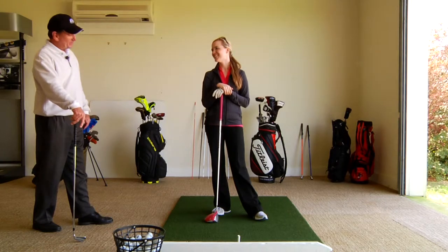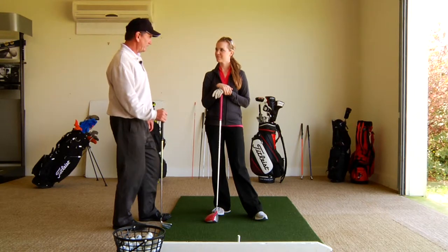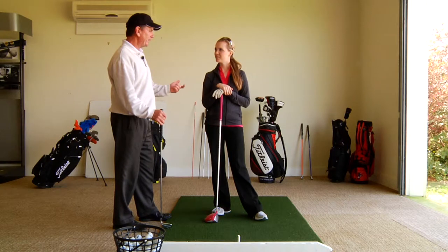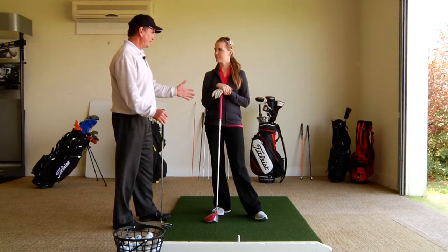Hi, Leeson. Today I thought we'd work on your grip pressure, arm pressure, and relaxation of your hands and arms in the golf swing. And as you know, being a very good college player, the pressure you put on the golf club and the connection you have to the golf club is as important as anything else in the golf swing.